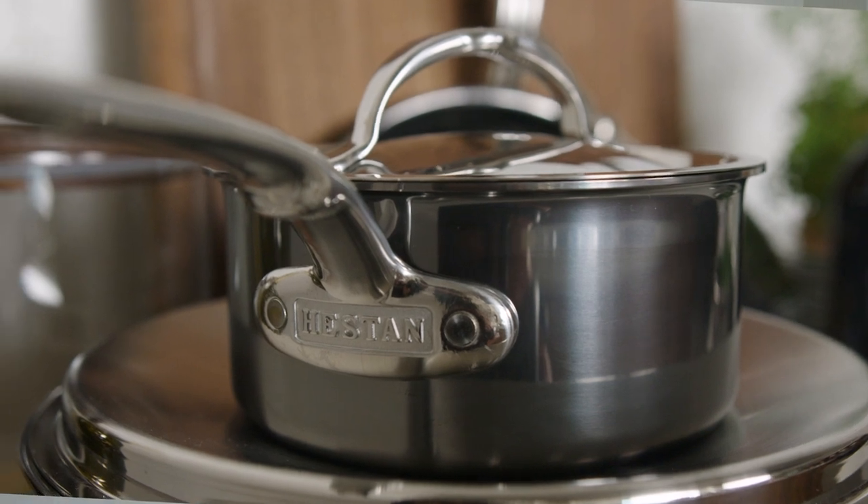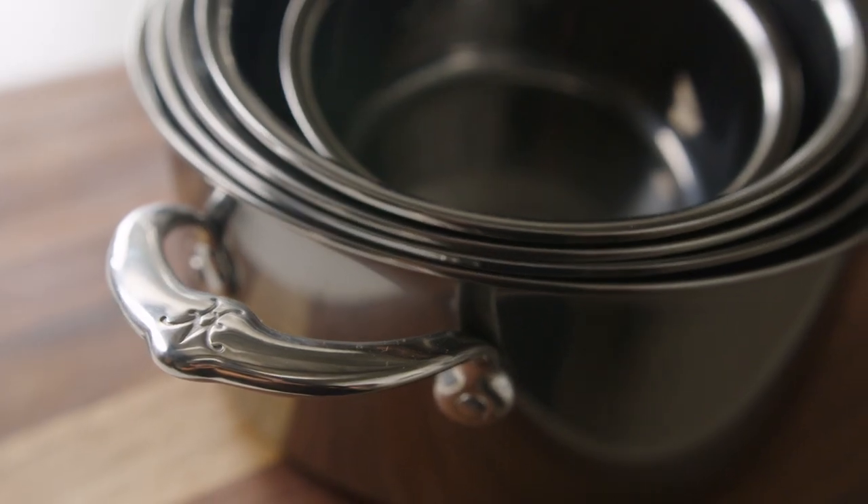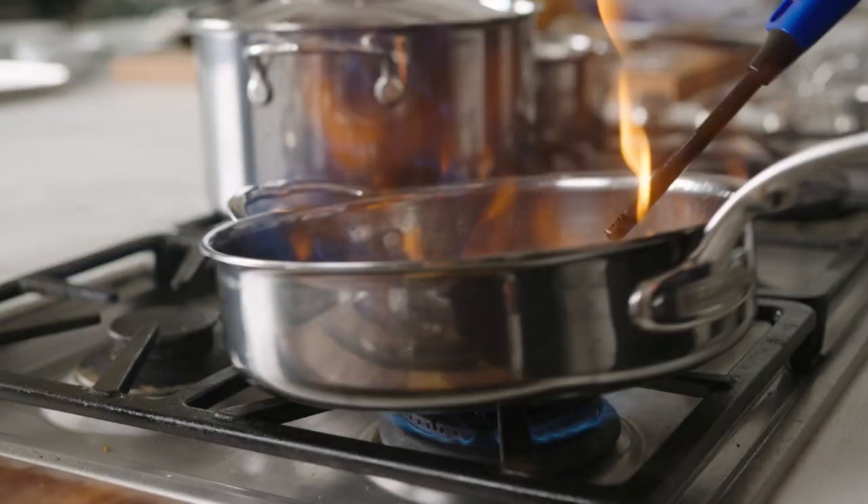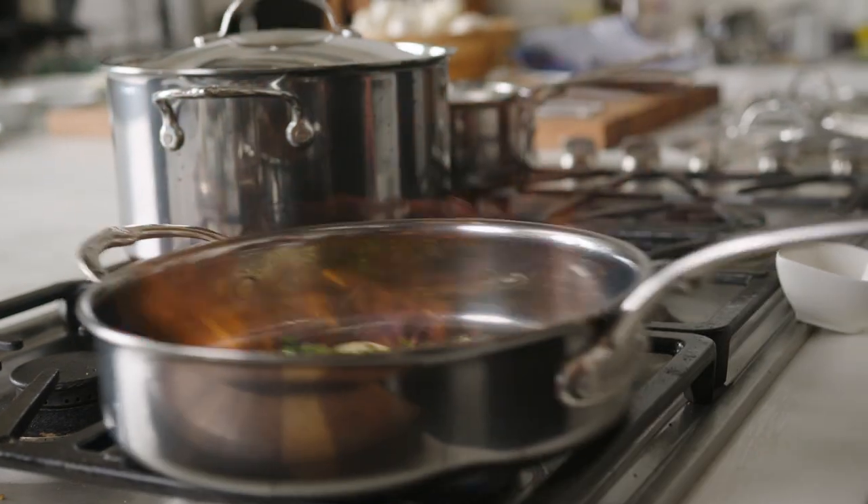The molecular titanium surface is 100% toxin-free and non-reactive for healthy, worry-free cooking. Heston's Nanobond cookware can totally take the heat.